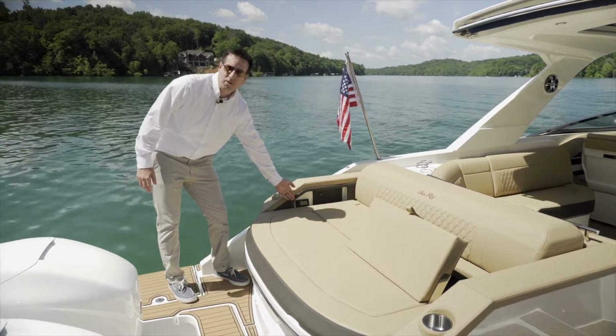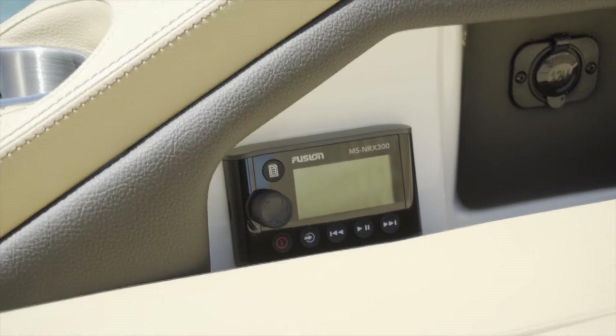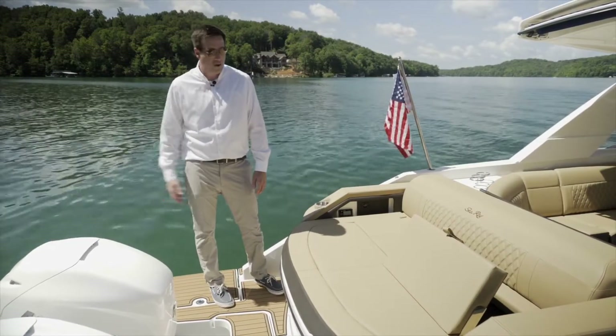Back here we also have a transom remote for the stereo, so really easy access for those tunes so you can jam when you're back here listening to your music or out in the water.